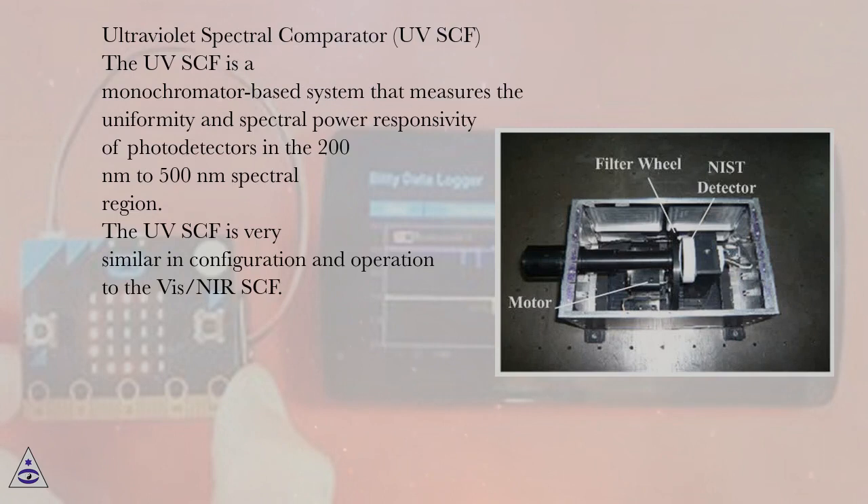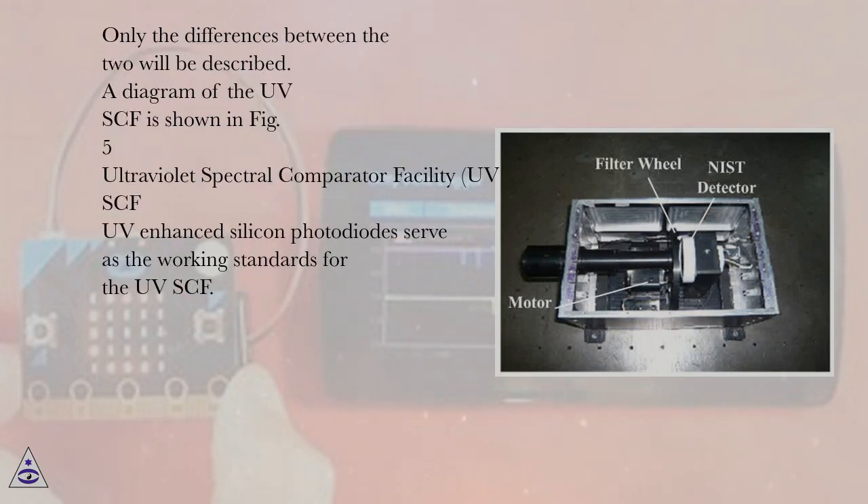Ultraviolet Spectral Comparator Facility (UVSCF): The UVSCF is a monochromator-based system that measures the uniformity and spectral power responsivity of photodetectors in the 200 nm to 500 nm spectral region. The UVSCF is very similar in configuration and operation to the VIS-NIRSCF, and only the differences between the two will be described. A diagram of the UVSCF is shown in Figure 5.